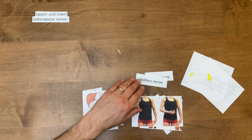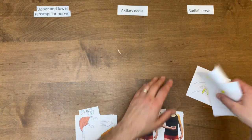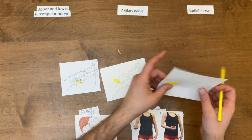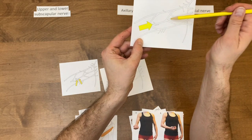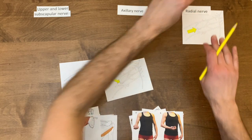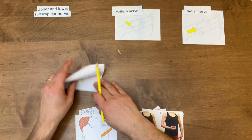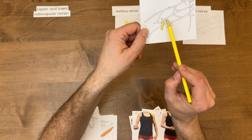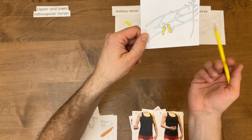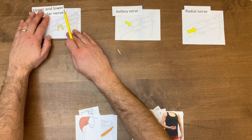Let's put upper and lower subscapular nerves there, axillary nerve there, and radial nerve right there. Let's take a look at these three nerves and figure out which is which. When I look at this posterior cord — this big one right there — that's the radial nerve. Let's set that right here. And then this one also coming off that posterior cord — that's the axillary nerve. And by default — and also there are two of them — there's the upper and lower subscapular, and the one in the middle, thoracodorsal, that does the lats, sometimes called the middle subscapular. Let's stick that one right over here.